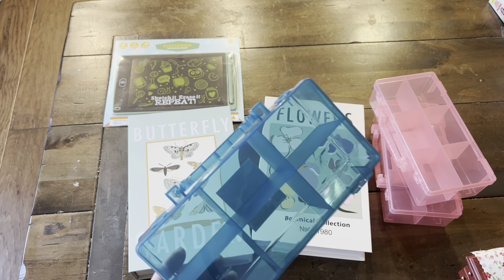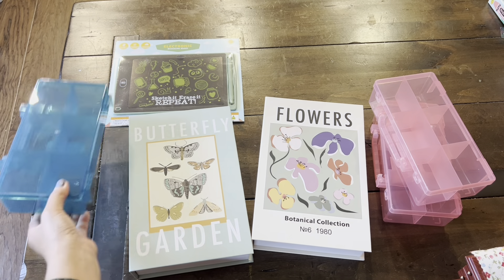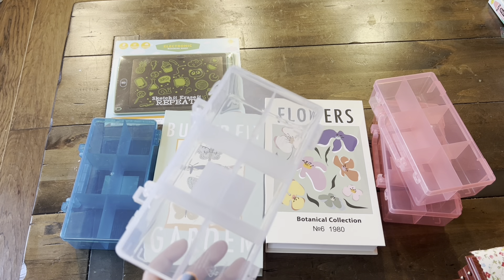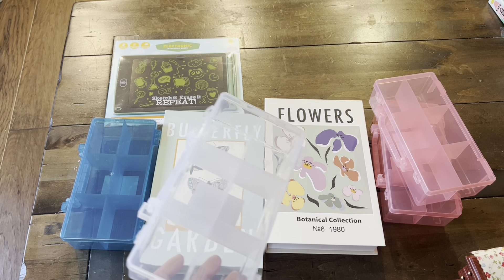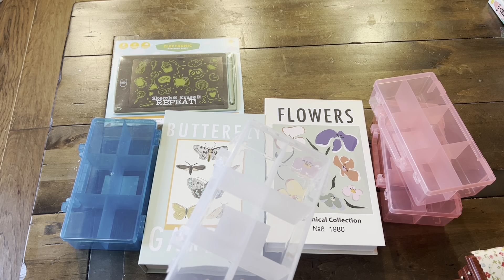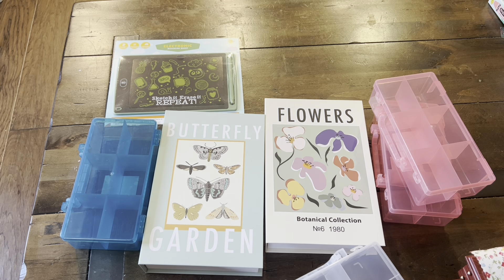I also got this blue one — I love blue. And then my daughter got a couple of these clear ones, which are also really nice to look at. I may alter a few of these, the ones that I'll be mailing anyway, in Happy Mail.